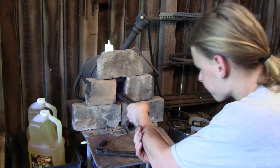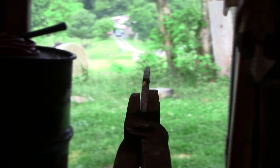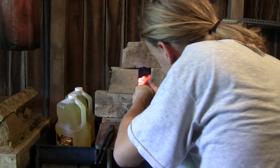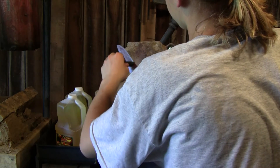To normalize the blade, we heat it up to critical temperature and let it cool slowly in the air. Critical temperature is about 1500 to 1600 degrees. When you have reached the critical temperature, a magnet will no longer stick to the blade. The normalizing process is repeated three times to make sure that the entire blade is free of stress.